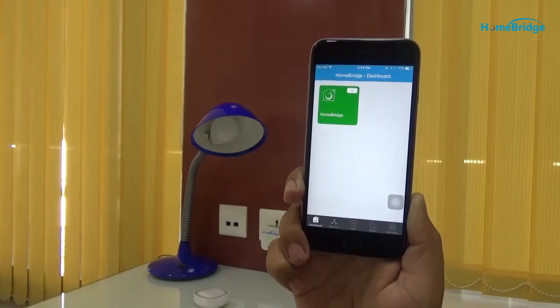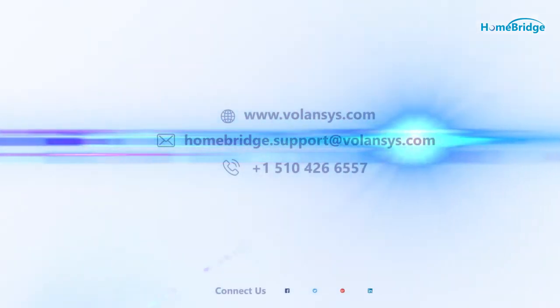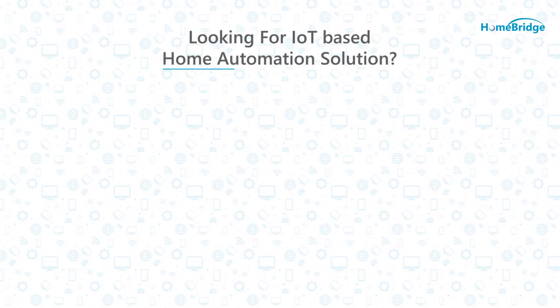In this video, we have seen how to add and control a motion sensor. For more information, please reach us at business@valencies.com.